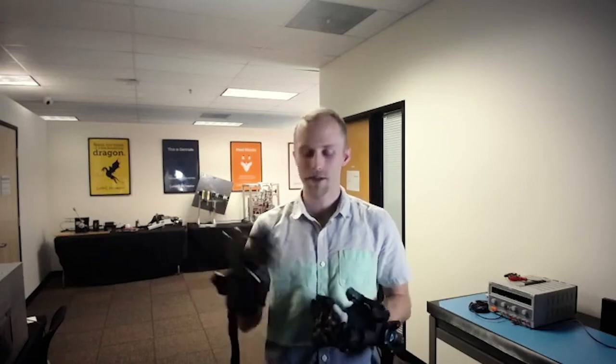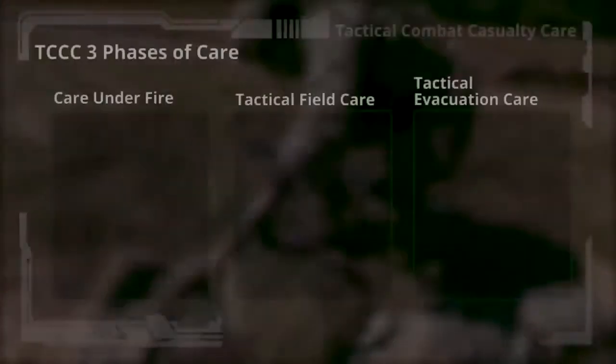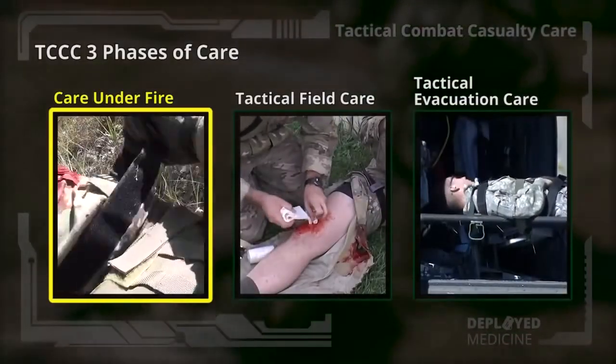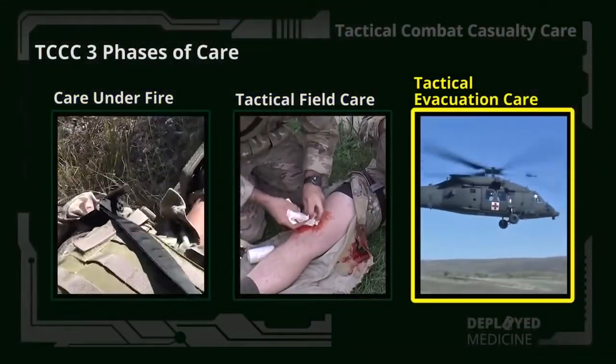Hi, I'm Leif Keos with Haptex, and today I'm going to be showing you the TC3SIM content with Haptex. TC3 stands for Tactical Combat Casualty Care, and that's the accepted pre-hospital battlefield standard of care for the U.S. Armed Forces.